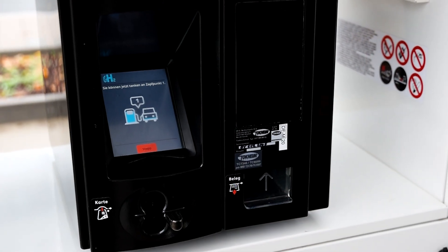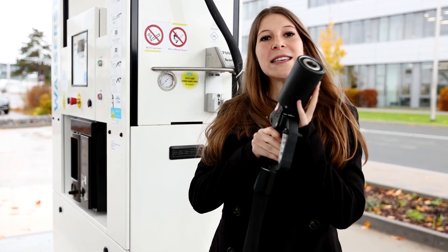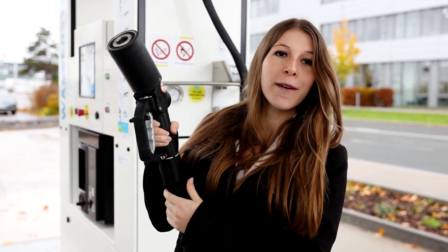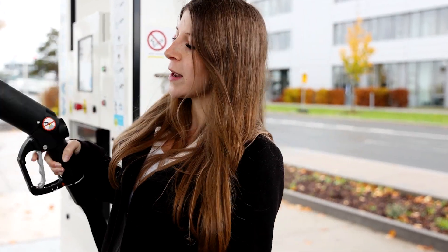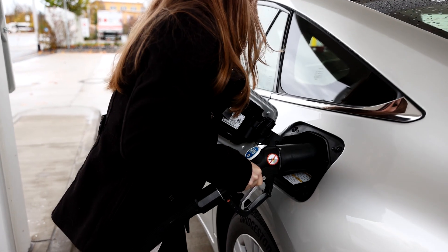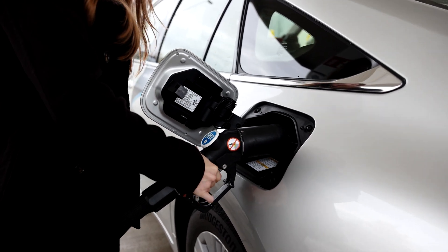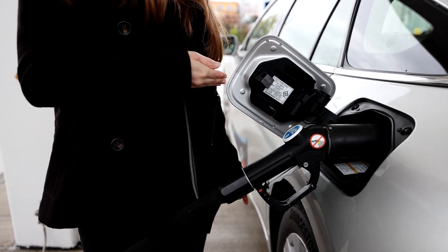Now we can go to the next step. We take our 70 MPa fueling nozzle — this is our TK17. We have a data interface on it for better communication between the dispenser and the car. It's a single-hand nozzle which is really easy to hold, and we just have to connect it to the receptacle and then pull that trigger to start the fueling process.